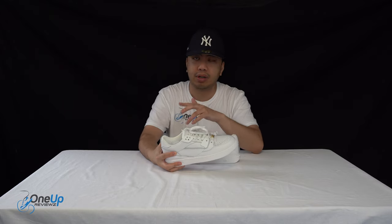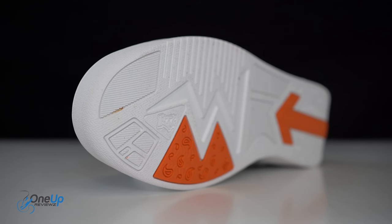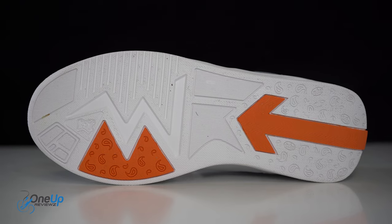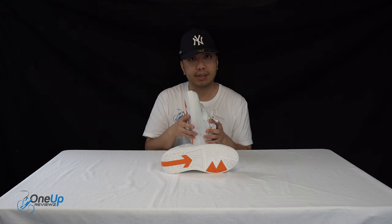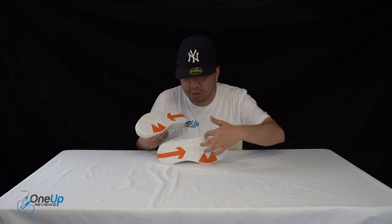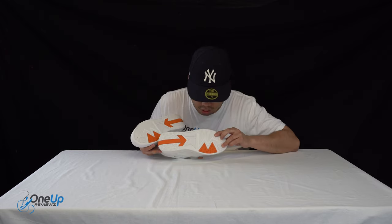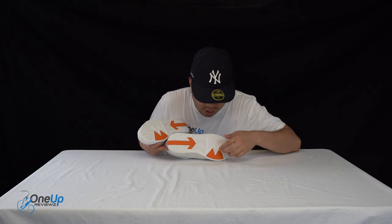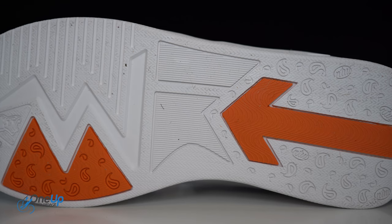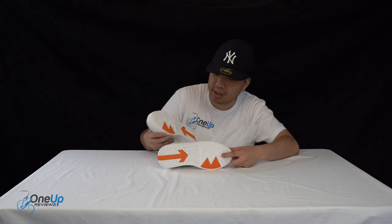We're going to start with the outsole. This is an all-rubber outsole — the guys at No2Ways love to use recycled units, so a lot of the materials used are recycled. It's a cup sole, really, and you've got a lot of branding right there — an orange arrow, some traction pattern, and you can make out the NTW No2Ways logo along with this new graffiti-style NTW mark.